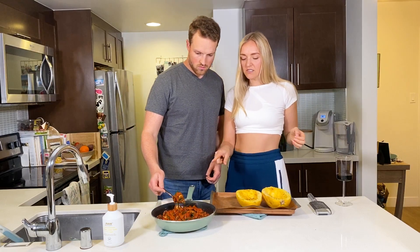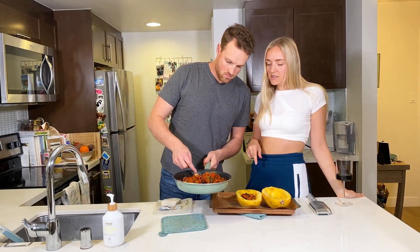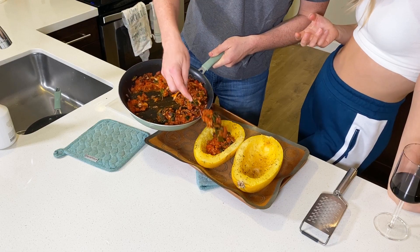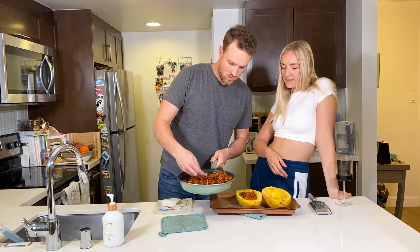What we're going to do is spoon the sauce mixture evenly into each of these spaghetti squashes. You might not use all of it — last time we made this I just kind of filled it up just a little bit. I'll tell Nick when to stop.